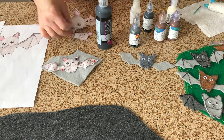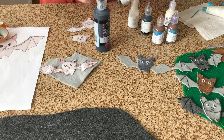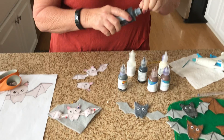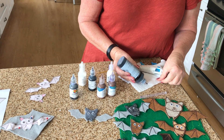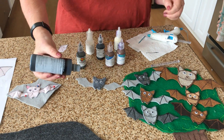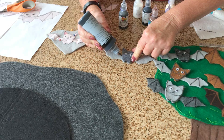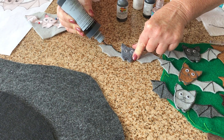I think black would be a good one to outline this with. First you want to test it out on a paper towel to make sure you've got the right stream coming out, and then you can go along the outline of your wings.